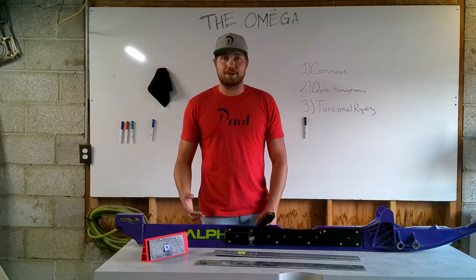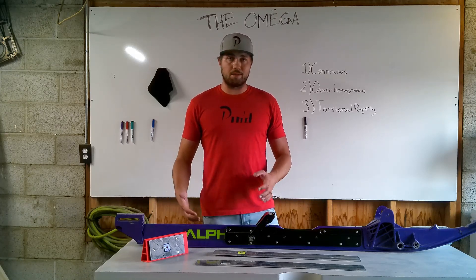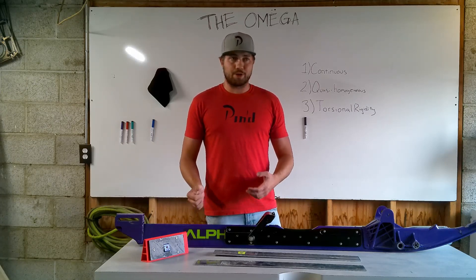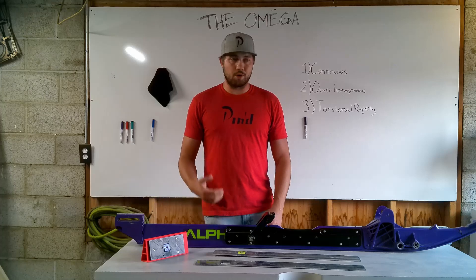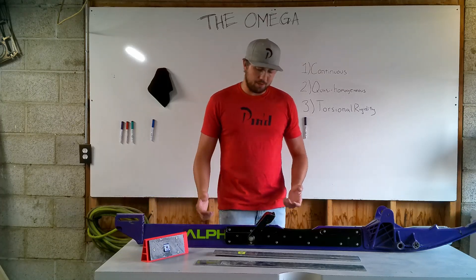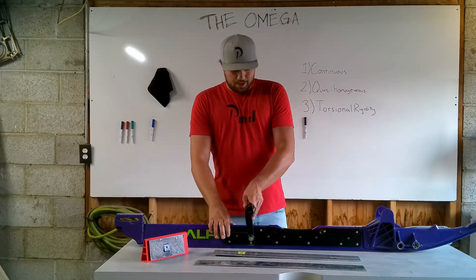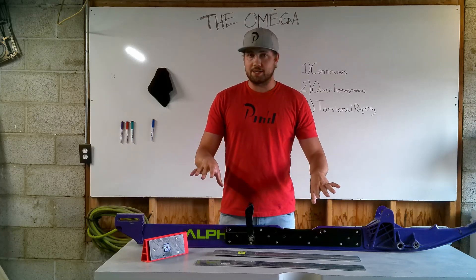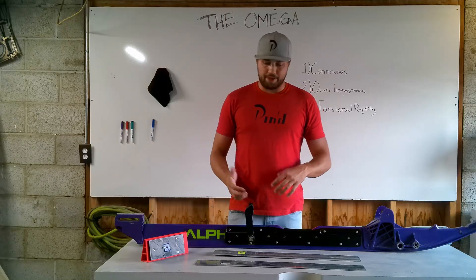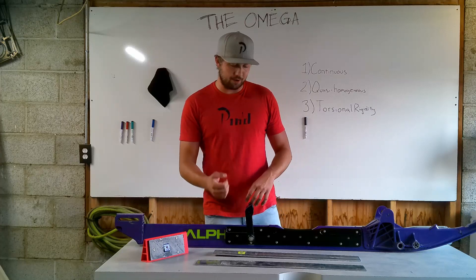The second key feature is that the Omega rail brace system is quasi-homogenous. All that means is that it's pretty much one singular piece. Quasi means 'sort of,' homogenous means 'the same.' What we mean by that is everything acts together — the rail and the rail braces all act as one single member rather than separately on their own. And that's thanks to the through bolt system where we get rid of that block like we said earlier.